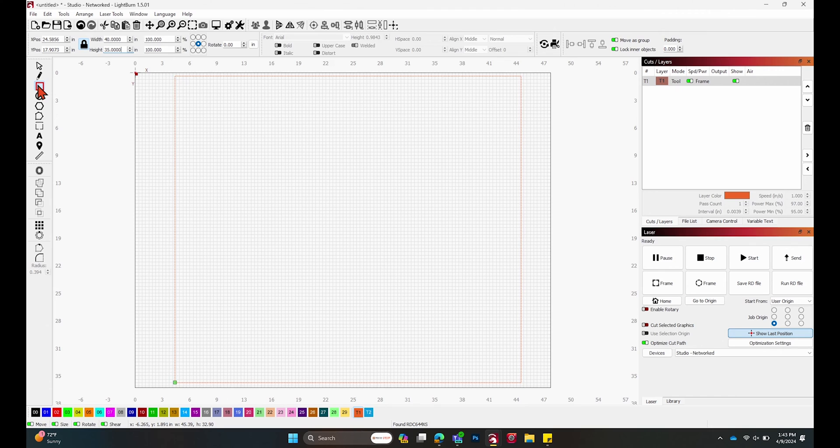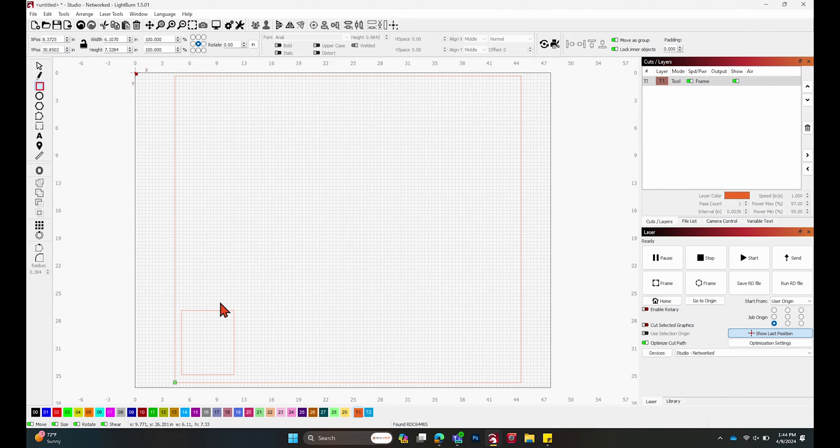Once we have that set, I can go ahead and start setting up the array for the jig. I'm going to go back to my rectangle tool and drag that out. I'm going to size this rectangle to the size of our cup — our cups are about seven by four inches. You can go ahead and measure it out if you're not sure, just do the height and the length.